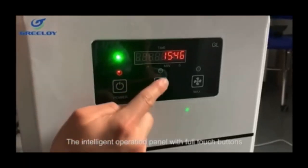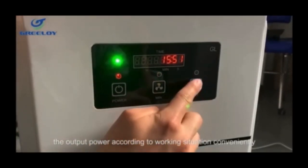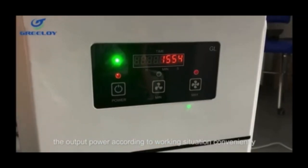The intelligent operation panel with full-touch buttons allows you to adjust the output power according to the working situation conveniently.